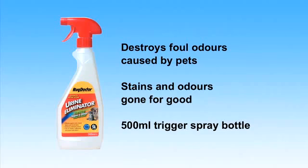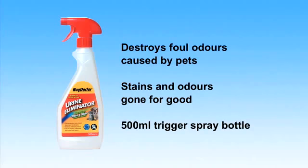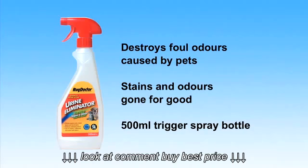Rug Doctor Urine Eliminator destroys foul odours in carpets and furnishings, caused by pets, children, or the incontinent. Its fast action means stains and odours are gone for good.